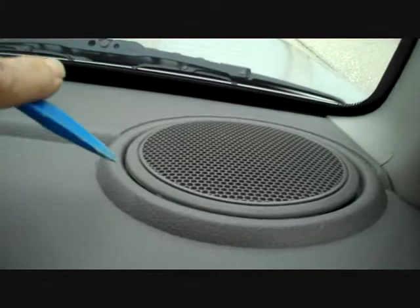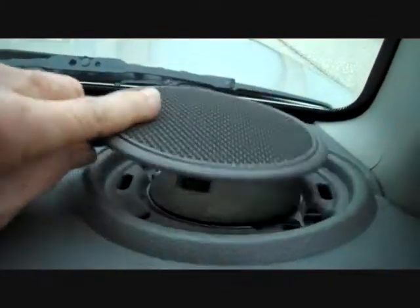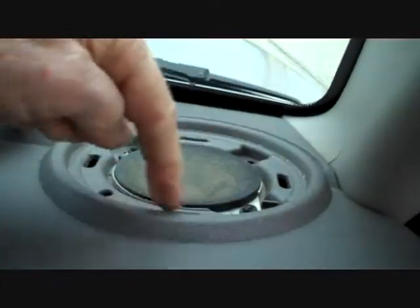We're going to start with our pry bar and go in and pry along the edge of the speaker grill. This usually releases tabs and allows you to pull the grill right up. There are four clips on here that mate to the openings around the side of the speaker, so those come up with a little bit of pry pressure.